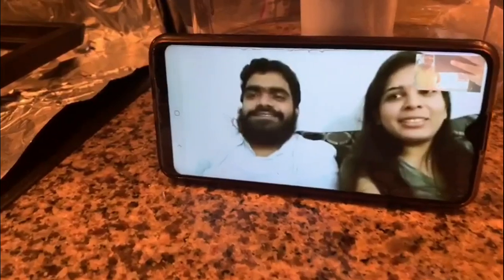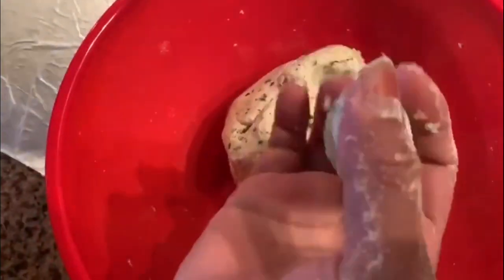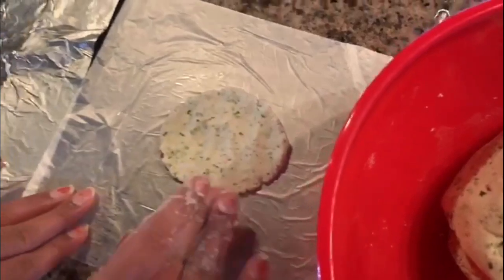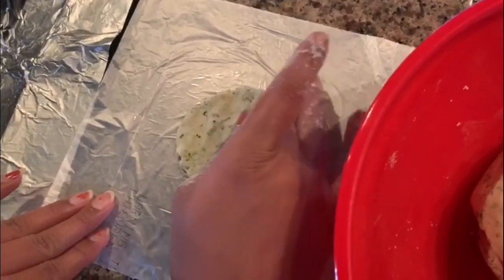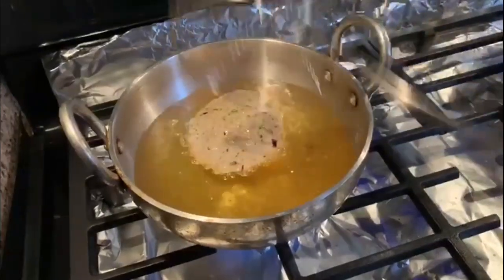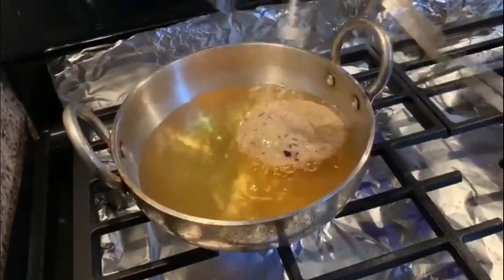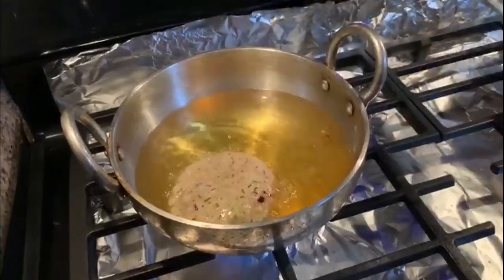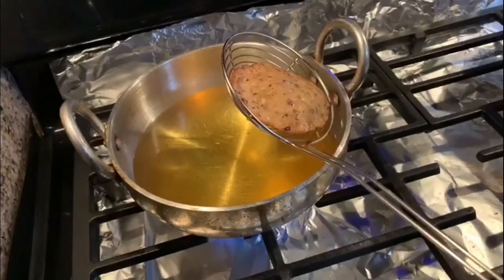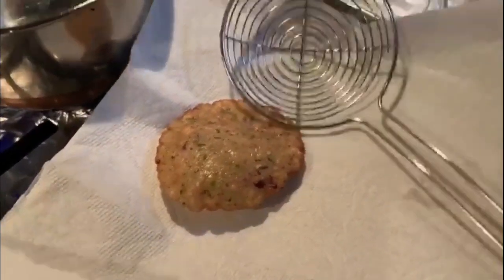Mix the rice flour at once. Cover with good oil. Doing a lot of the preparation — this is the best way to get it done. Going to put it on, remove it, then draw it out. Cut this out and cut this out.